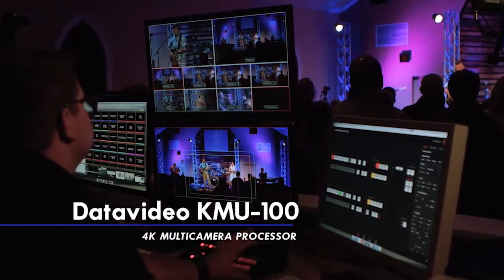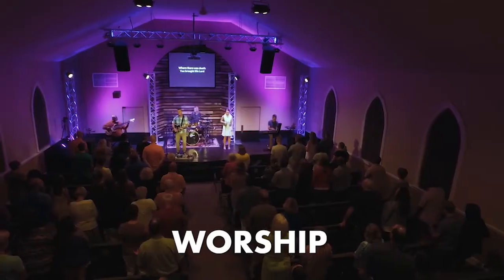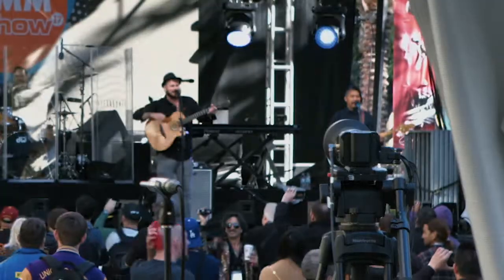The KMU100 and RMC 185 can be used in various applications such as worship, city council, and live events. The DataVideo KMU100 opens the door for any switcher to have eight inputs from two 4K cameras.